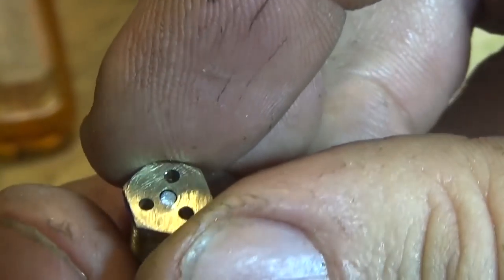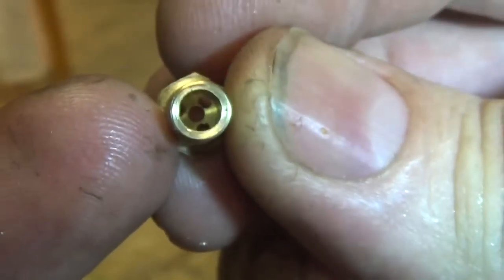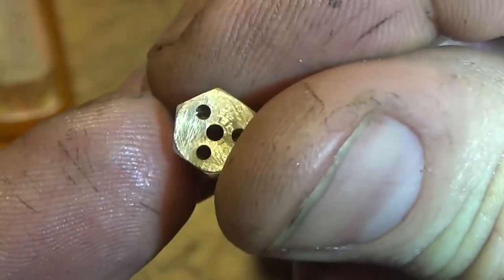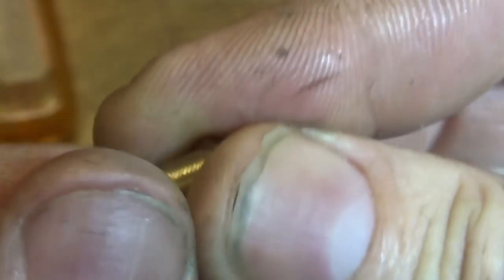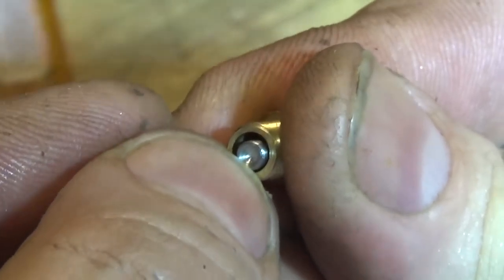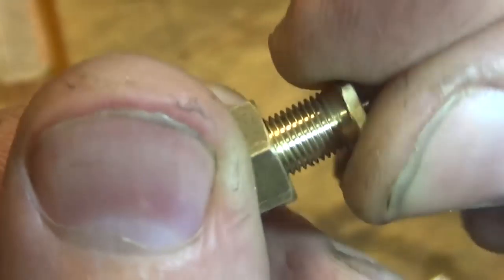And that goes through that hole. This lid here has got 3 holes in there at 10 degrees into the centre, just for steam relief. And this goes in there like that, and that's spring loaded.